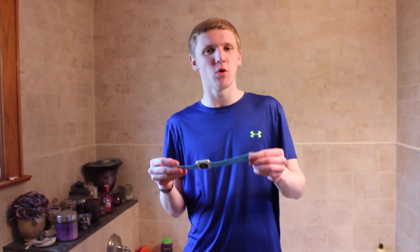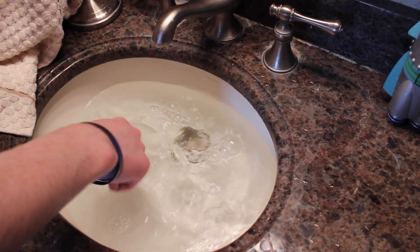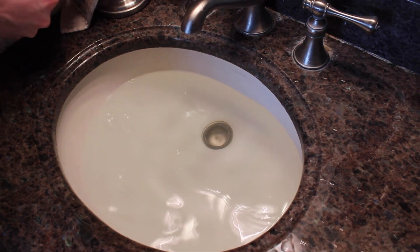But what about if you submerge it underwater for an extended period of time? IPX7 does mean at most three feet, and we've got a sink here that's less than a foot, so we'll give that a shot. So off camera I filled the sink a little bit with water. You can see it's definitely filled — there are no tricks here.